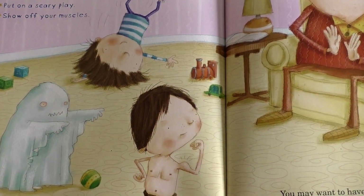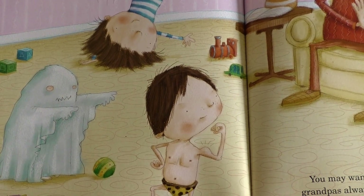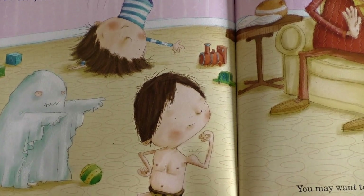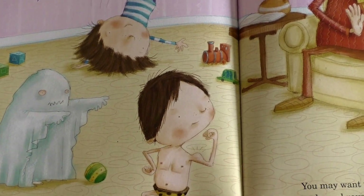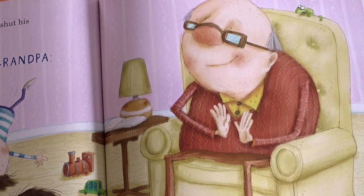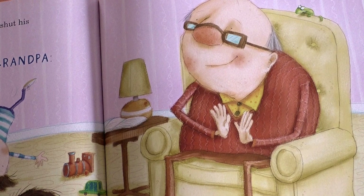When you're back at home, have him shut his eyes while you get ready. How to entertain a grandpa: Somersault across the room. Put on a scary play. Show off your muscles. You may want to have some extra tricks. Grandpas always clap for more.